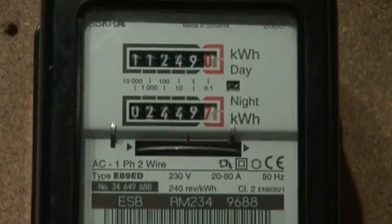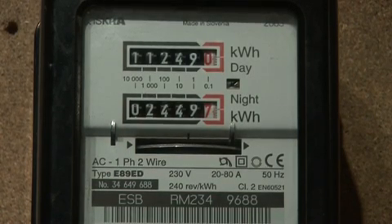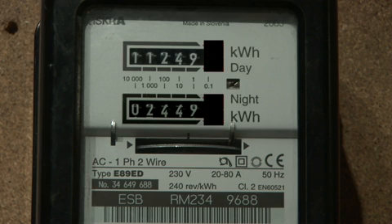The second category of domestic meter is a day and night meter. If you are a night saver customer, you may have a day and night meter, which has two dials. One records daytime consumption and the other records consumption at night. To read your meter, simply note the numbers shown from left to right. Ignore figures in red and any figures surrounded by a red box. Make sure to write down any zeros, including any at the start of the reading, but excluding any zeros in the red box. The readings on this meter are day 11249, night 02449.